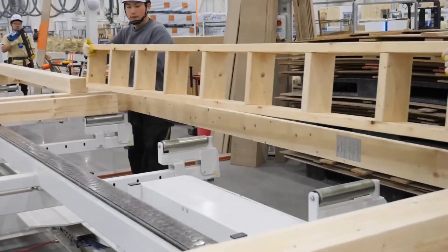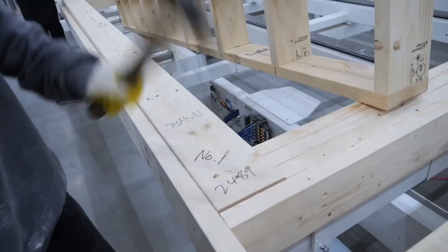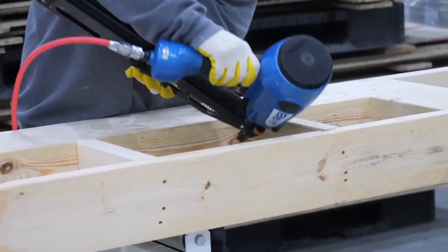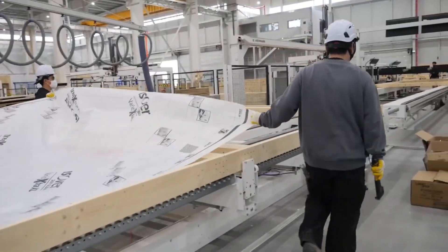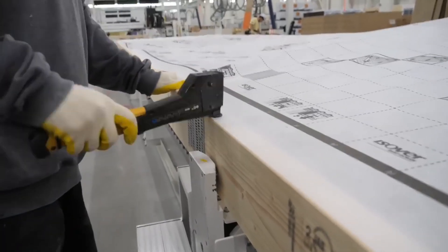Next, the wall plates are installed. These horizontal members tie all the studs together, distribute loads across the wall, and provide a stable bearing surface for the roof or upper floor. Following this, house wrap is applied over the entire frame — this barrier keeps water out while allowing moisture to escape, letting the wall breathe.